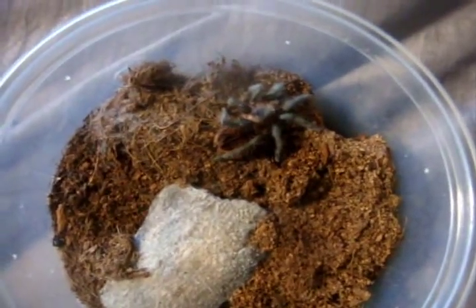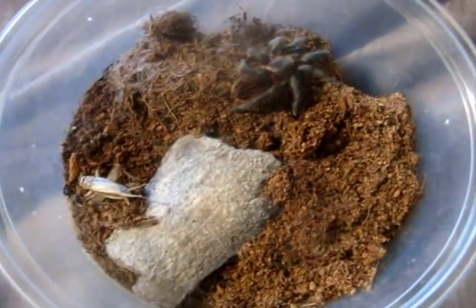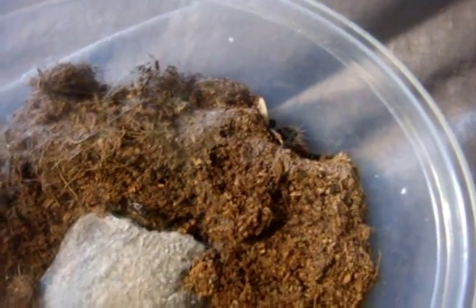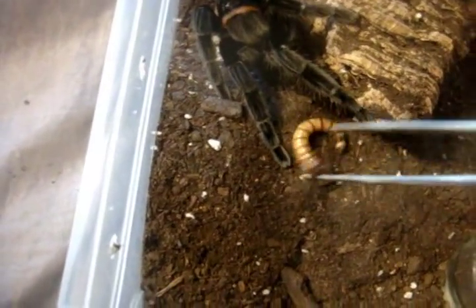Let's try my newly-molted bee wagons — she molted last week. Wow, did you see that? Holy, that was intense! Here's my big adult bee wagons. That little sling will become this big, probably in a few years. So we'll see how well she'll eat — she'll probably be a lot slower.